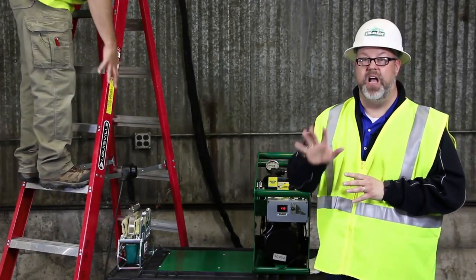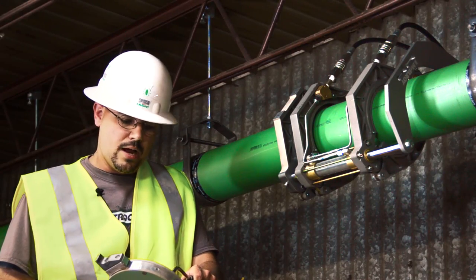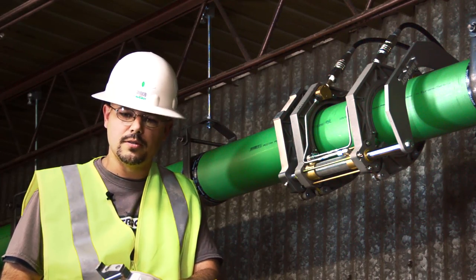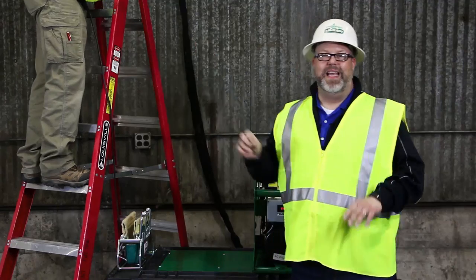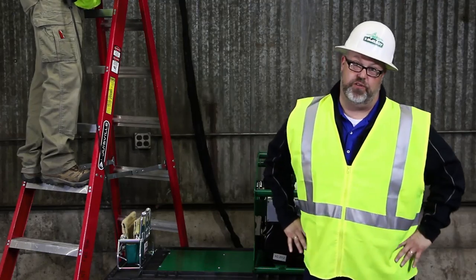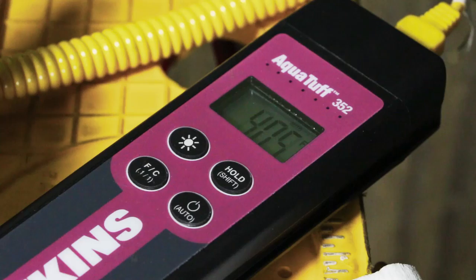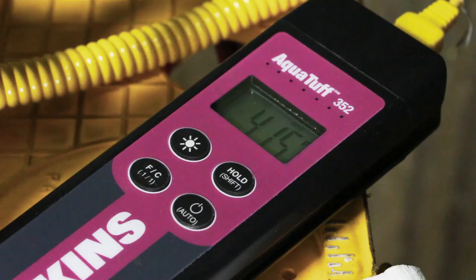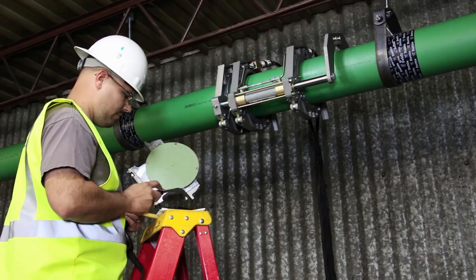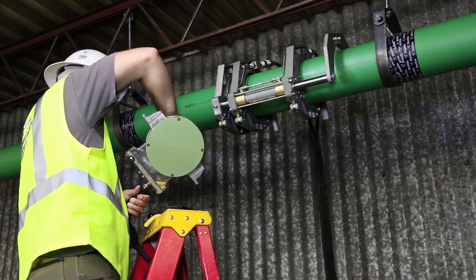Before we can heat the pipe, we have to make sure our heater is up to temperature and clean it before putting it in the Acrobat. We're using a contact pyrometer to check heater temperature — contact pyrometers are more accurate than infrared ones. Note that the thermometer on the heater is for reference only; it measures internal temperature, not external. Place the pyrometer on the heater plate and make sure the temperature is between 392 and 428 degrees Fahrenheit, checking several points on each side. Then use a clean, dry, non-synthetic, lint-free cloth or paper towel to clean the heater surface and remove any possible contaminants.